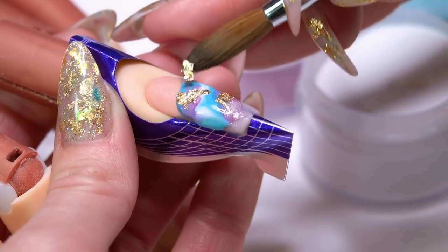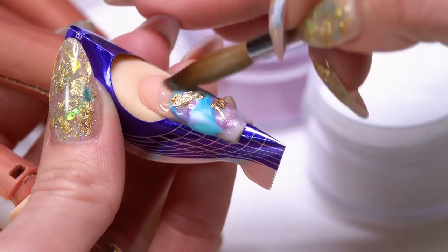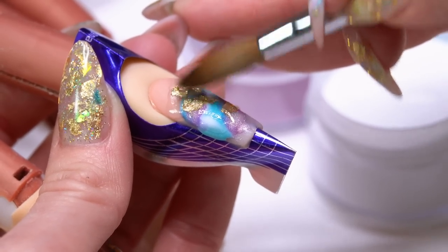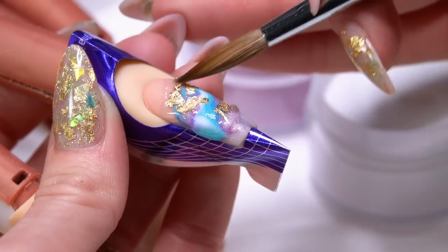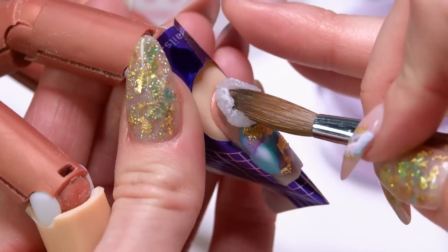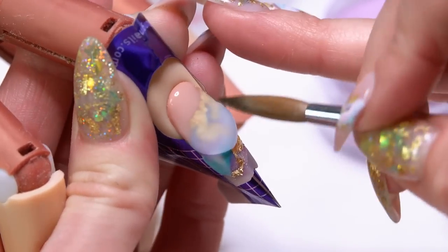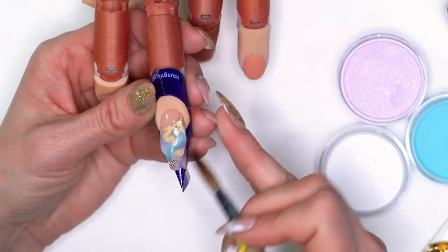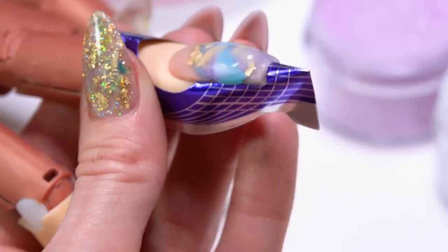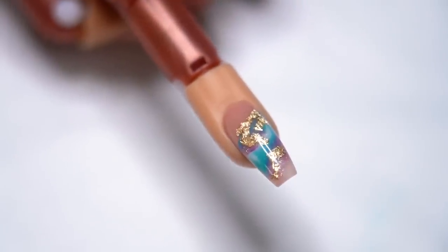If your product starts to set and you feel like the foil's not adhering anymore, go ahead and add just a little bit of your Speed Clear to wet that surface, then pick up a little more foil and press it down into the clear. Once the foil is where I want it, I'm going to encapsulate and cover the whole nail with my Speed Clear. That way, when I go to do my filing, I'm not going to file off any of my design, but I'll still build up the structure I need for the nail. And that's our second nail.